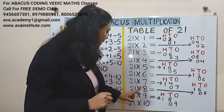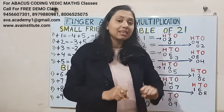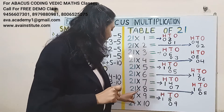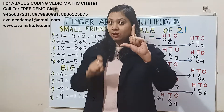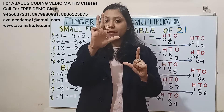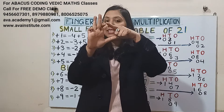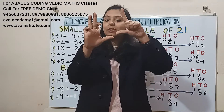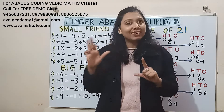Next, 21 eights are: 2 eights are 16 — in hundreds 1, in tens 6; 1 eight is 8 — in tens 0, in ones 8. So the answer will be 168: in hundreds it is 1, in tens it is 6, in ones it is 8.